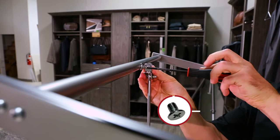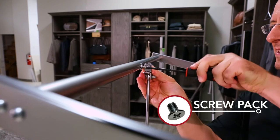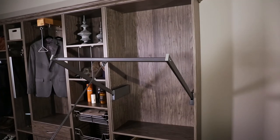Secure the pull-down rod to the telescoping rod using the provided screw pack. Your installation is now complete. Enjoy your product for years to come.